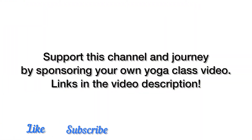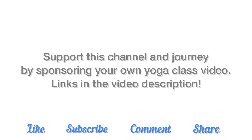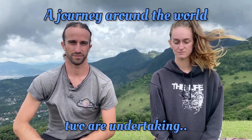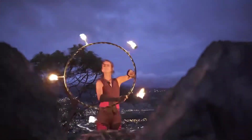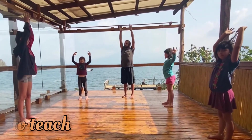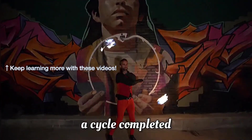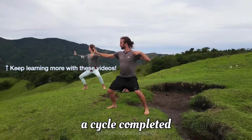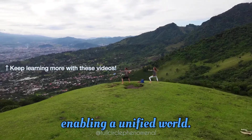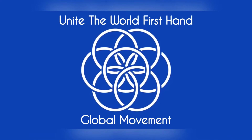Support this channel and this journey by sponsoring your own yoga video. Links in the video description below. Thank you.